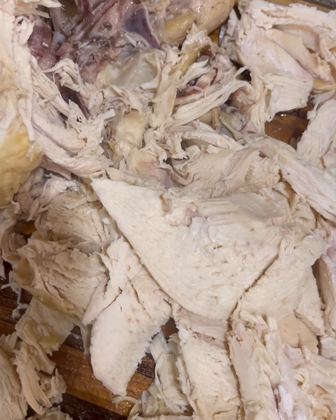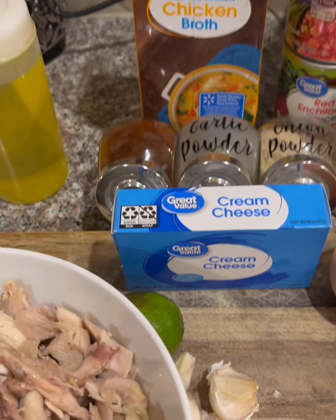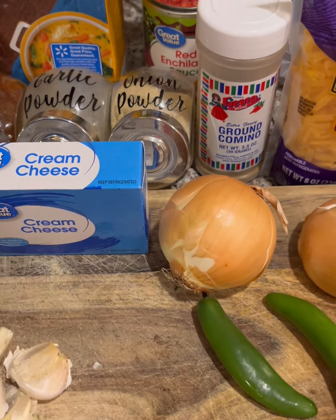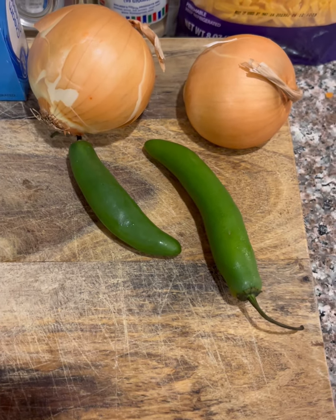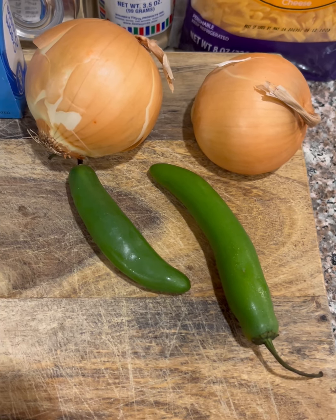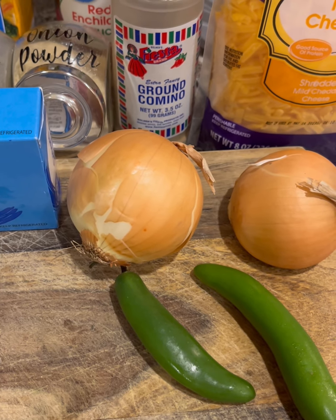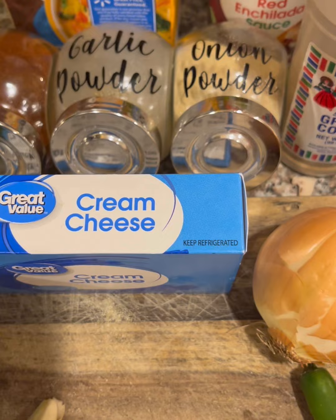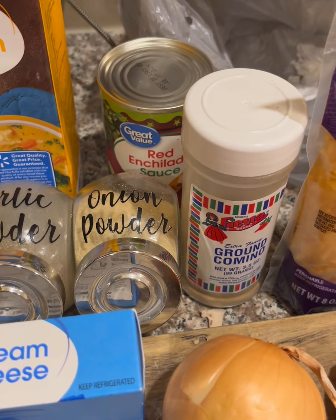For this soup, here are our ingredients: oil, chili powder, garlic powder, onion powder, cream cheese, lime — I always keep limes stocked because I do a lot of Mexican food — chicken broth, diced tomatoes, cumin, cheddar, serrano peppers — I prefer serrano over jalapeño — and fresh garlic. I always use fresh garlic unless I'm in a super big hurry. Red enchilada sauce is back there too.